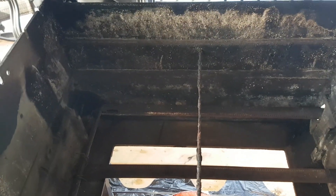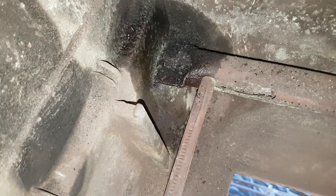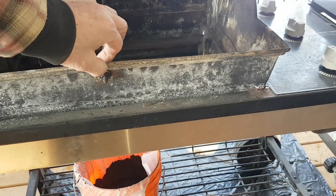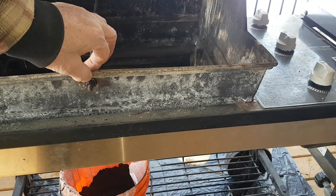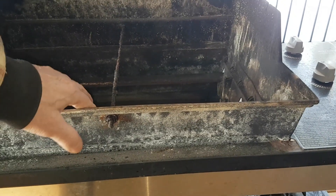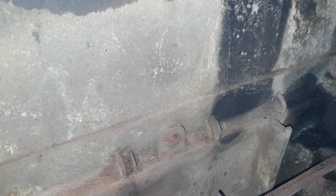Let me put the light on so we can see in here a little bit better. The problem I have now is nothing's holding it down, so I've got to put a screw in here just to hold it down. We found out what that problem was — that hole there used to have a bolt in it but doesn't anymore, so we're going to have to put one in.